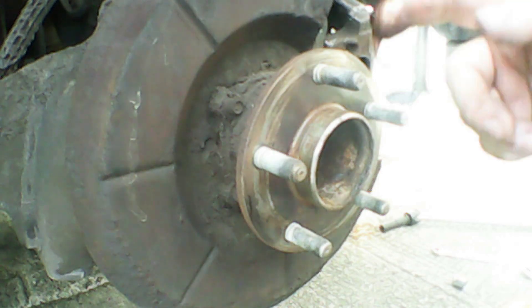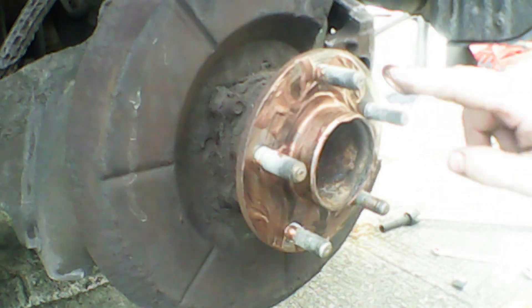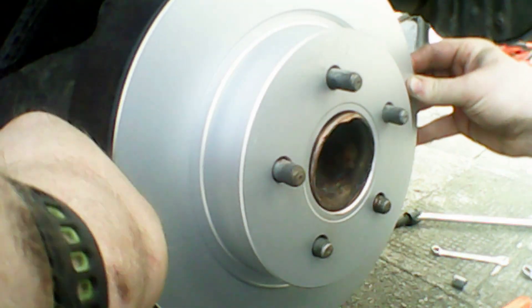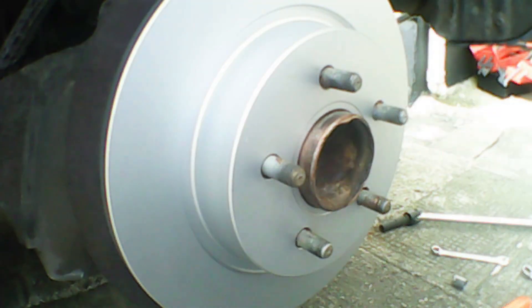Now I'm going to be applying a bit of copper grease to the hub face. This will stop the brake disc sticking in case you need to take it off, which makes things a lot easier next time. Once you get it on, that's that step done.